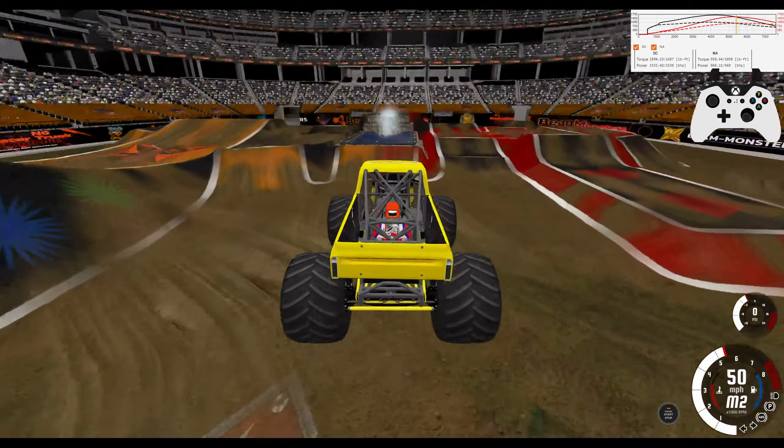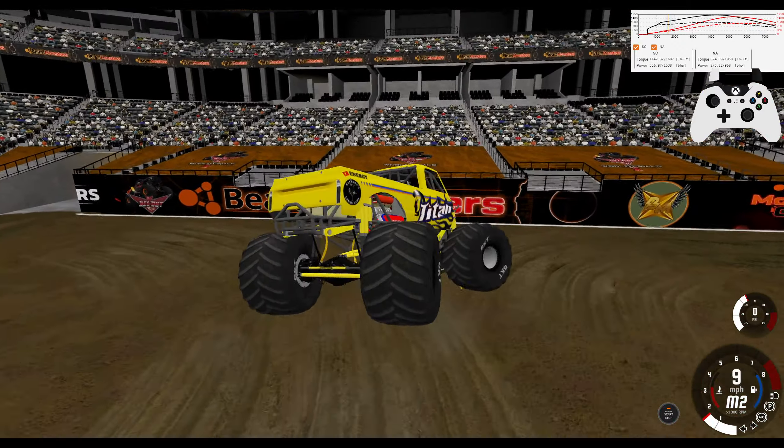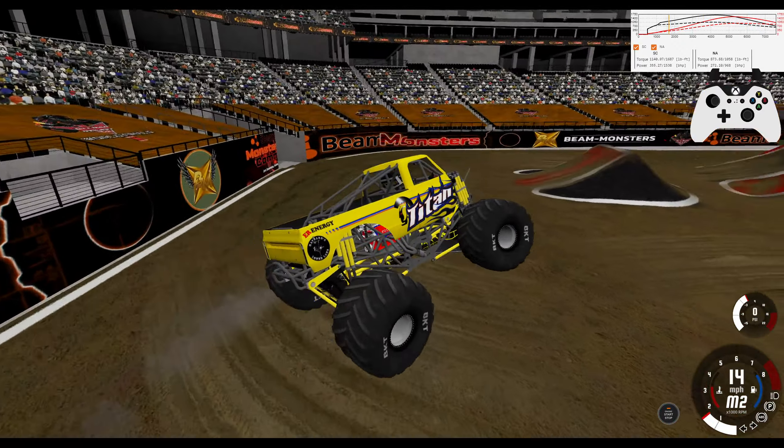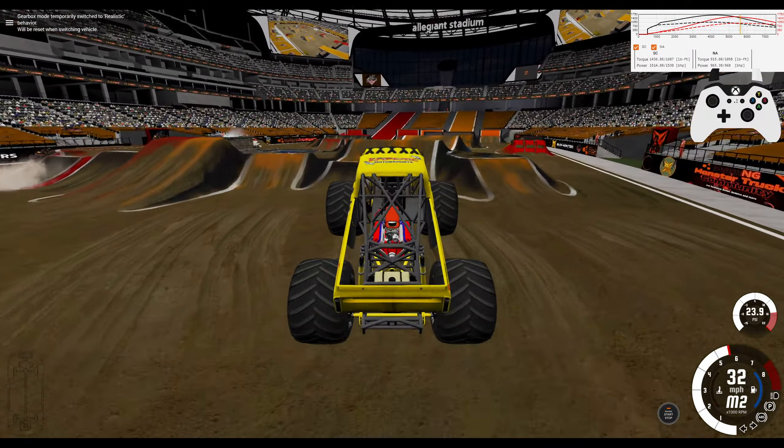I do like the 572 with the supercharger. It's got the same amount of power, just about, as the stock engine, but it's got a lot more torque.